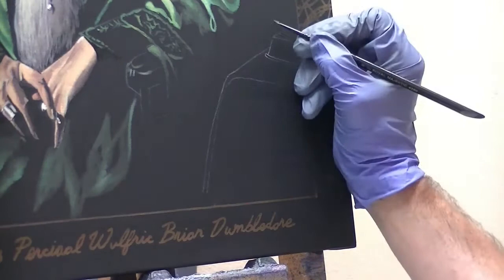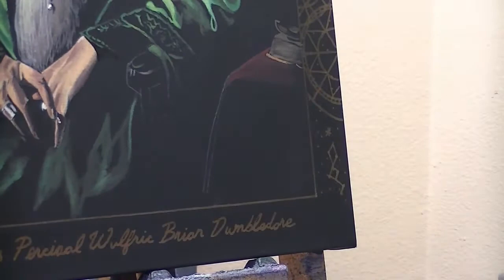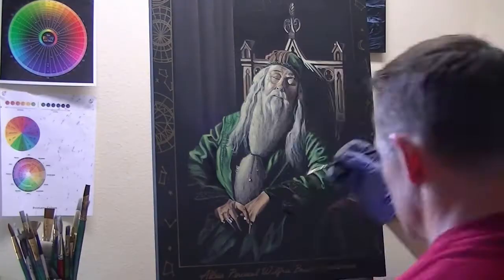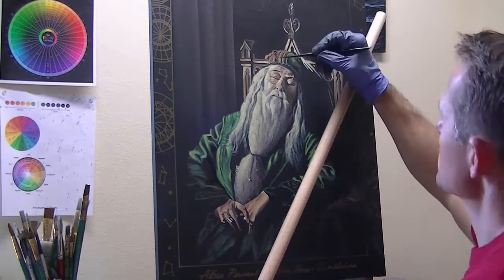Now we're going to work on this little table. He's got a little book that's kind of flapped open, and I'm just using some umbers and siennas for that. I've come back with my crimson, just dry brushing this on — you don't need a lot of detail, just the indication that there's a tabletop with a few little highlights and designs. Now I'm coming back with another glaze — I want to make the chair look more weathered and old. My glaze is nothing more than very transparent raw umber going over that.